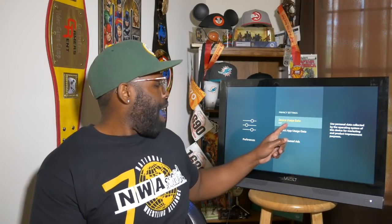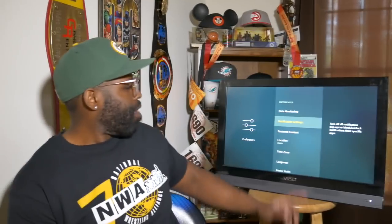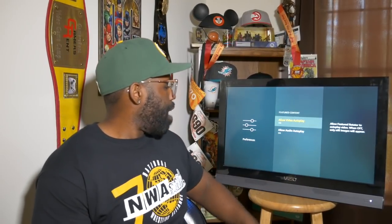Next, go to Preferences, then Privacy Settings. Turn off Device Usage Data — keep that off. Also turn off Collection of Data and Interest-Based Data. You want all of those off. You don't need them.